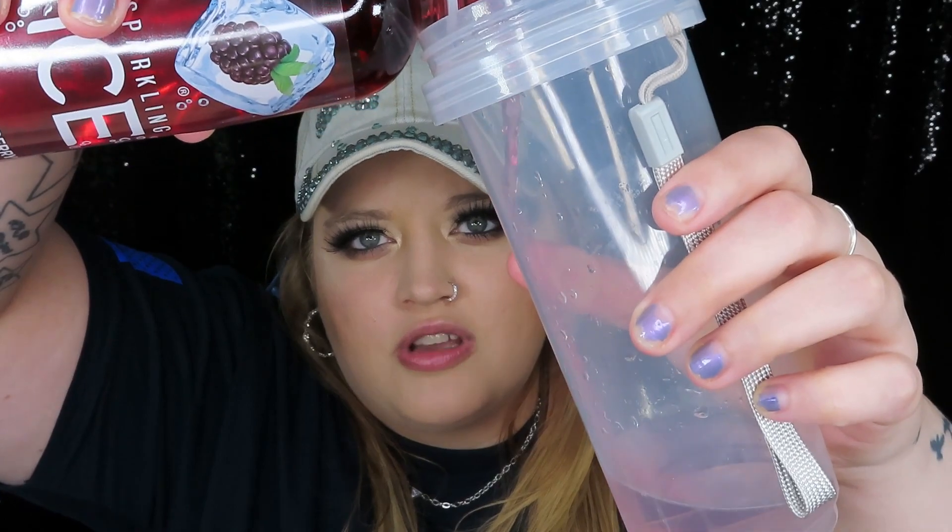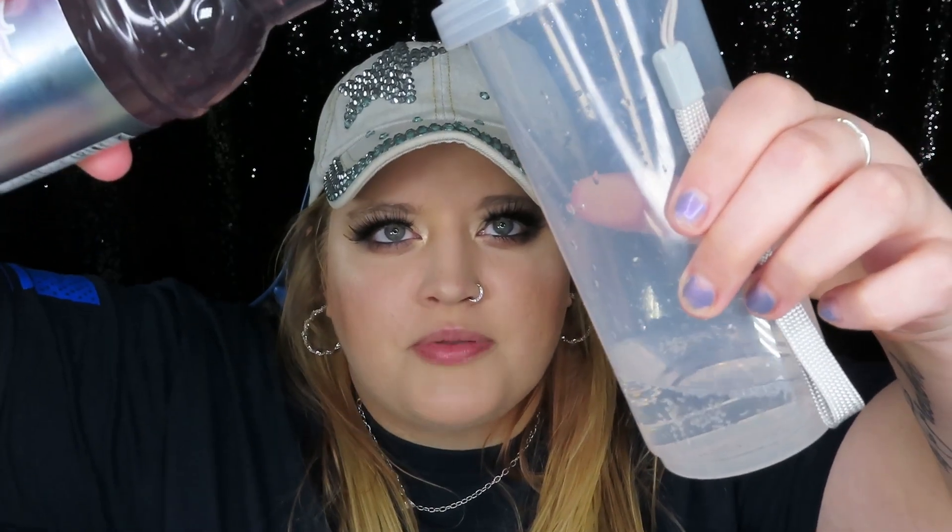I put way too much in there, so I'm dumping some into the mason jar. Now I'm down to a reasonable amount and I'm adding the Sparkling Ice. That's better. I need to get pumps for these so I won't pour so much. They say zero sugar but it tastes like they have sugar. I'm going to open up the passion fruit La Croix and try the unicorn syrup with just a drop.